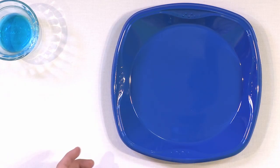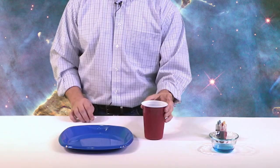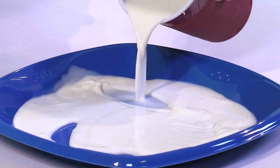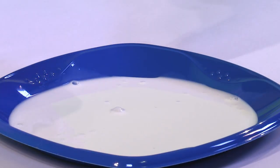Now we've put our plate front and center and moved all other ingredients to the side. The first thing you want to do is put your milk in the plate. You can use really any kind of milk, but it works better with whole milk than with 2% or fat-free milk. Just pour it in until you get a nice thin layer, making sure the entire bottom is covered.